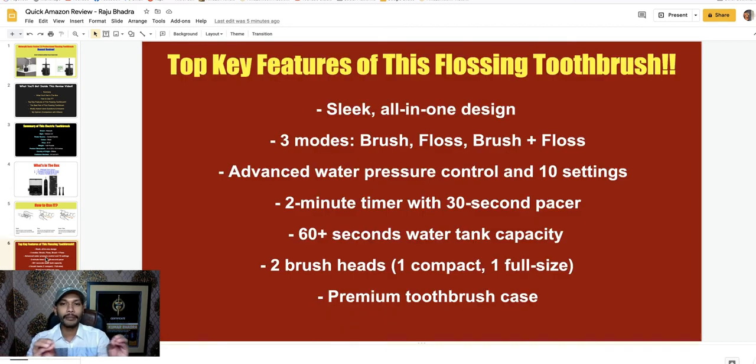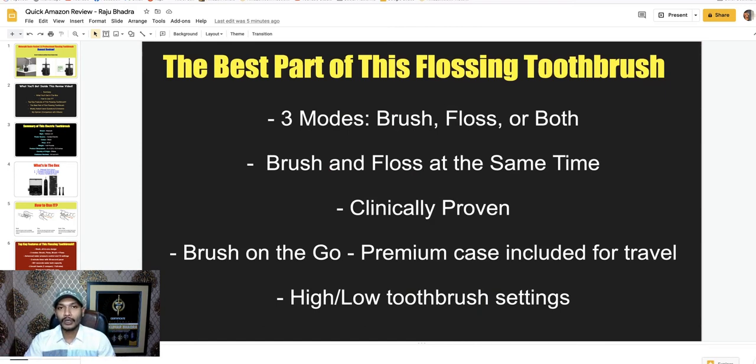The top features of this flossing toothbrush include a sleek all-in-one design, three modes — brush mode, floss mode, and combined brush and floss — advanced water pressure control with 10 settings, a two-minute timer with 30-second intervals, a 30-plus to 60-plus second water tank capacity, two brush heads (compact and full size), and a premium toothbrush case.